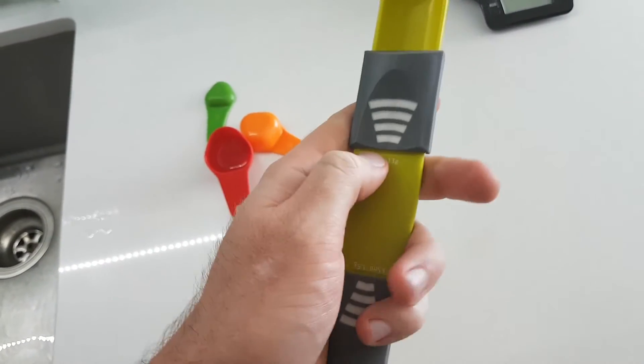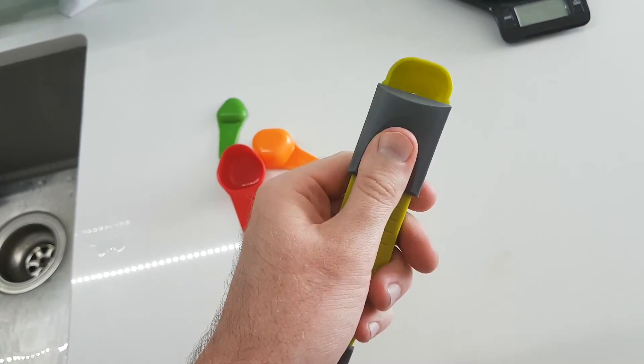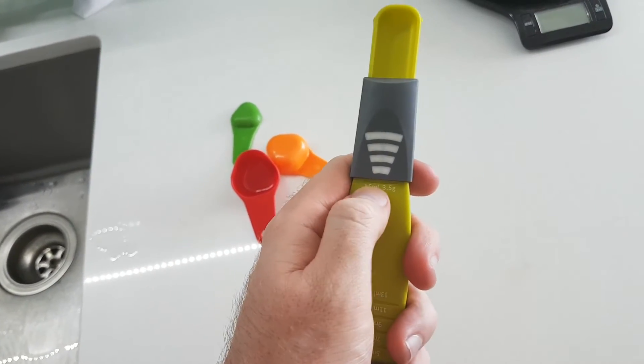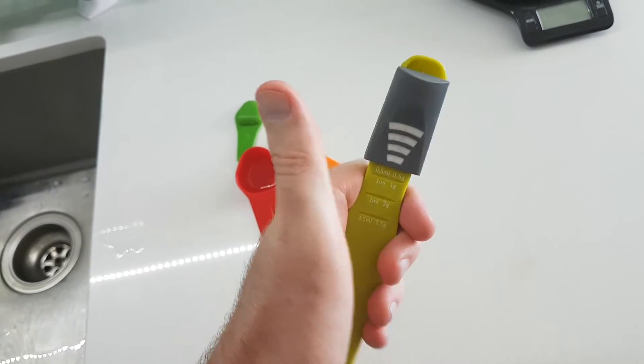On one side, it's got a tablespoon all the way down to a teaspoon. And then on the other side, you've got from a teaspoon all the way down to one-eighth of a teaspoon.